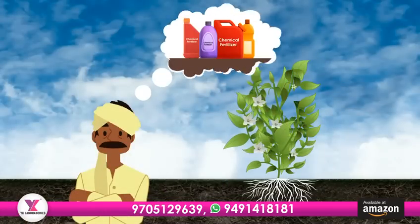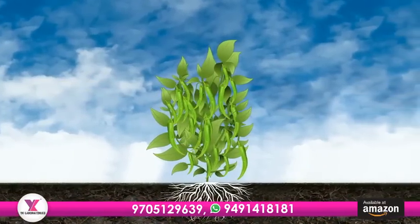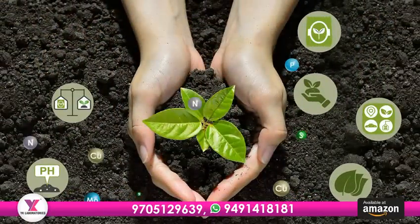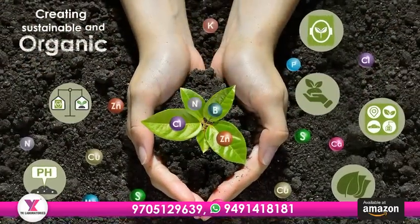Imagine a world where we don't rely on harmful chemicals to grow our food. Fostrutex brings us closer to that dream, creating sustainable and organic agriculture.